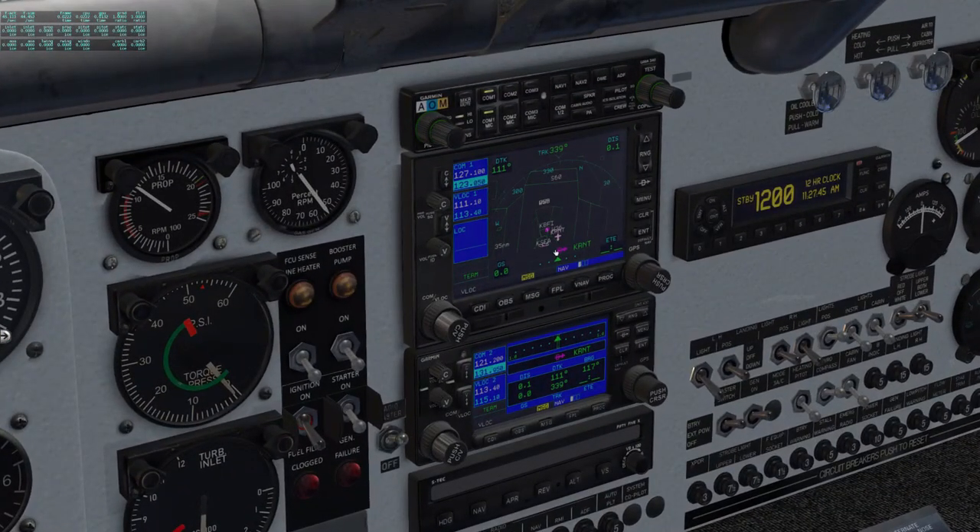Now let's set up our GPSes. We're set to direct Renton, but we want Bremerton. We'll go direct and use the big knob to highlight, then scroll the little knob to select each letter. We're putting in Bremerton, which is Kilo-Papa-Whiskey-Tango, K-P-W-T. Enter, Activate, Enter. Now we have direct to Bremerton. Since we know we're doing the ILS20, we'll click Approach, Select Approach, Enter, ILS20, Enter, from Vectors, Enter, and load it. On the flight plan we can see CFFWM, then WUMOX our final approach fix, Runway 20, and then the missed approach and the hold at the end.